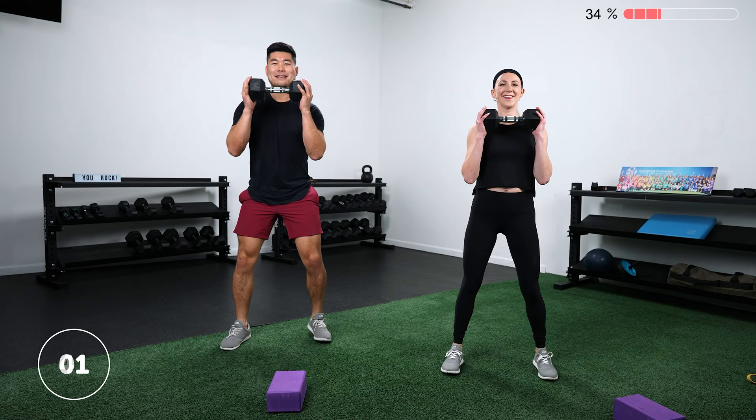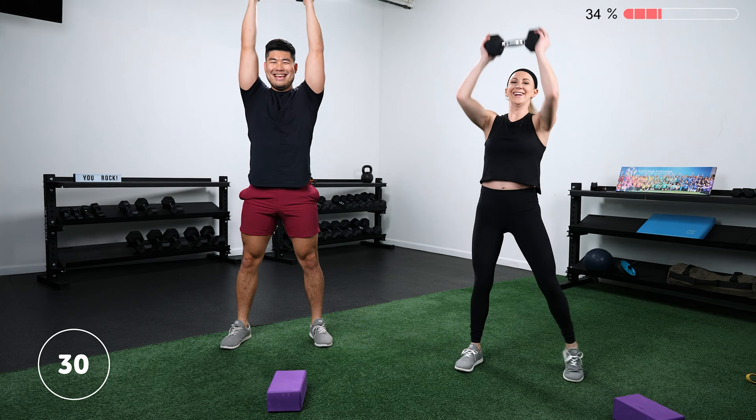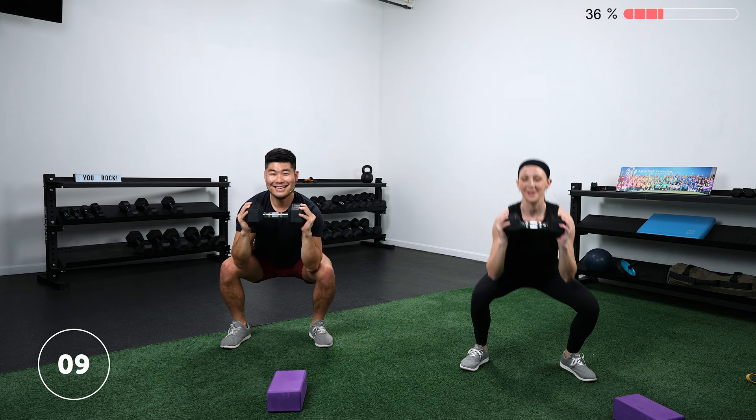It's actually two days after Valentine's Day — we should have made this video before. If at any point your shoulders are not having it, just keep that weight at your chest. You can always just squat if you need to. We're at the halfway point — keep going.